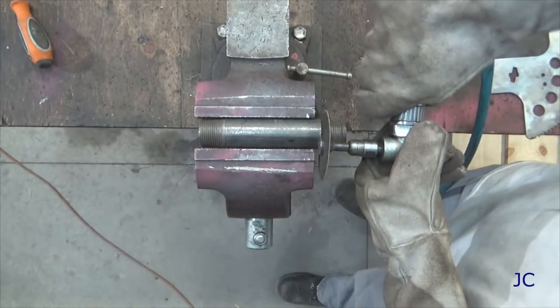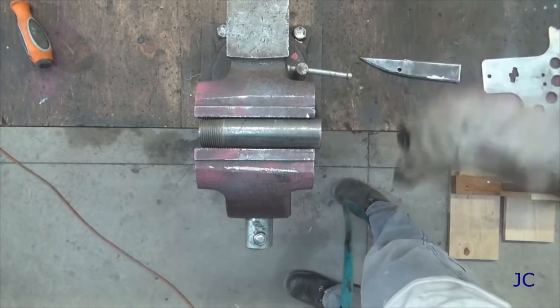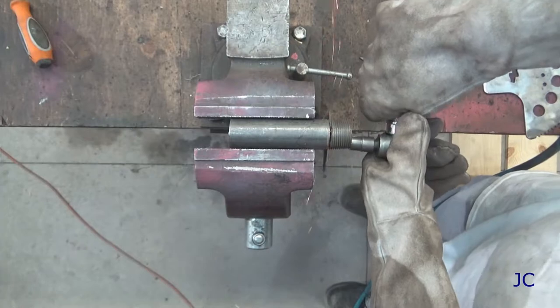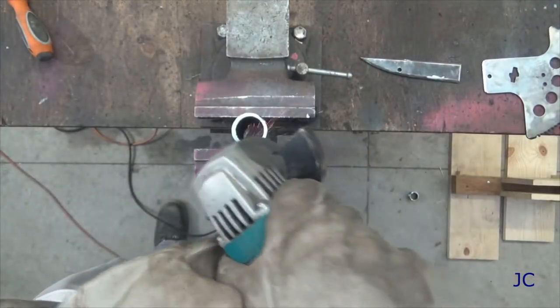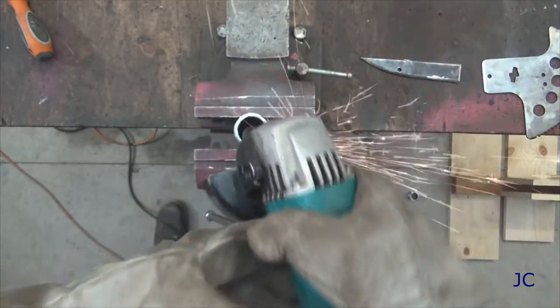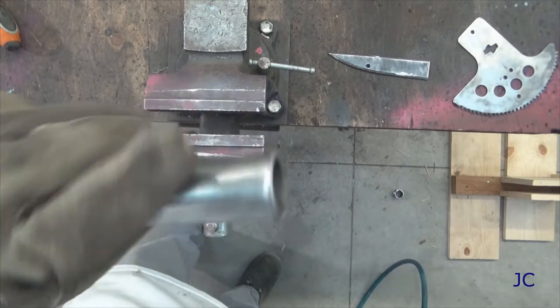This is a piece of one inch black pipe. I'm cutting the threaded ends off of it — this is what we're going to weld the cutting edges to, to build the head of the axe. Now that we've got the threaded ends cut off, we're going to clean it up a little bit, make sure there aren't any burrs on it, and then clean the paint off of it. Make sure that we can weld to it properly.